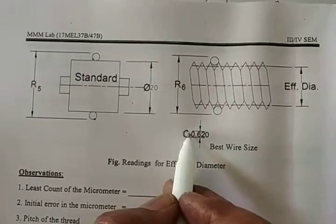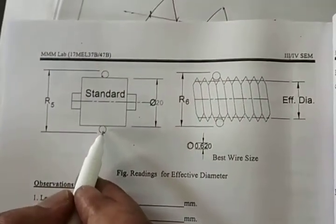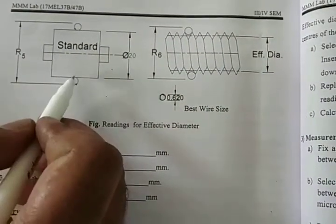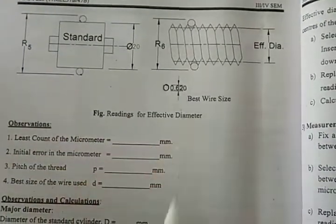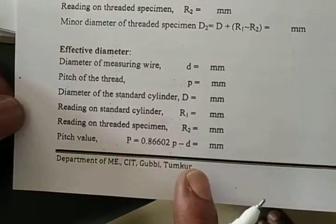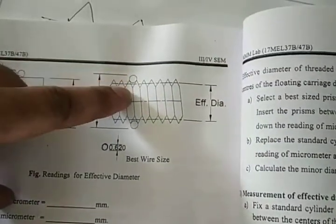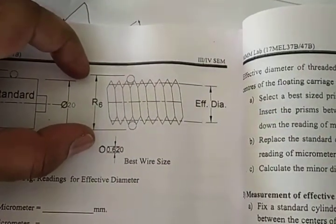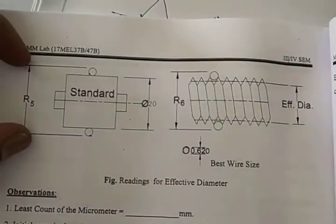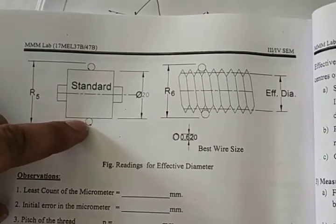To measure D_effective, we use the two-wire method. The wires used are called best wires. One wire is placed in one thread groove and another in the opposite groove. The wire diameter is the standard best wire size of 0.620 mm. Both wires are pre-calibrated. When the two best wires are placed on the standard mandrel, R5 = 20 + 2 × 0.620.